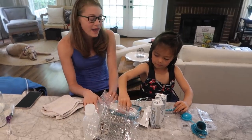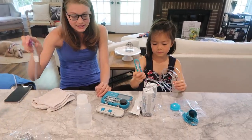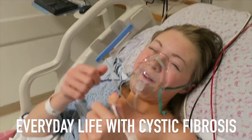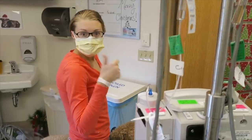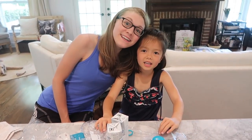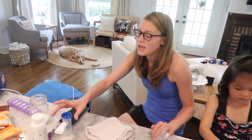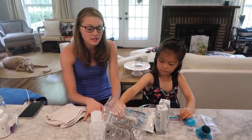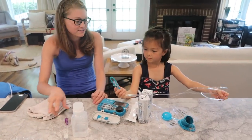Good morning from Kentucky! Just finished my vest and my meds. Now we are actually going to set up my feeding tube, and Emma has been into helping me with this, so she's gonna set it up this morning.